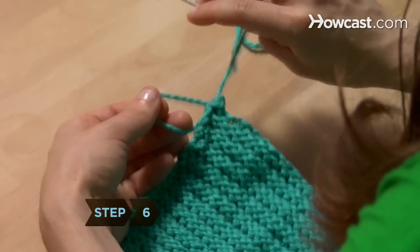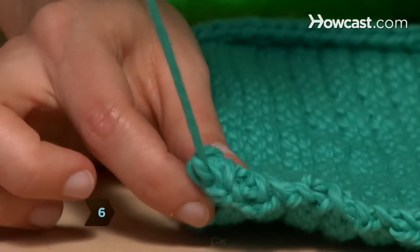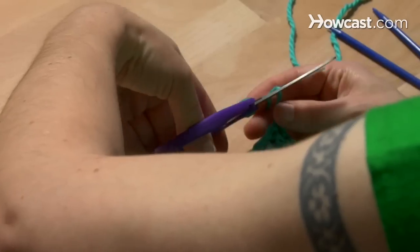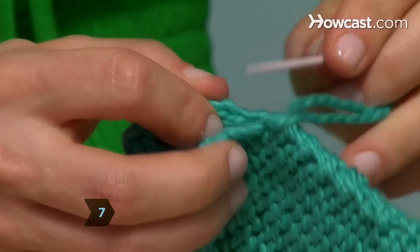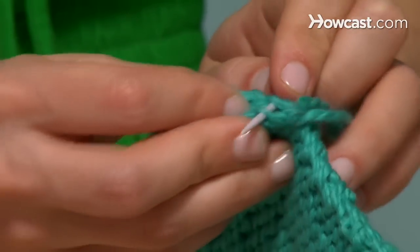Step 6. When you reach the corner, knot the yarn and cut off the excess. Step 7. Repeat on the other side, beginning at the other curling corner and sewing the edges up to the corner fold.